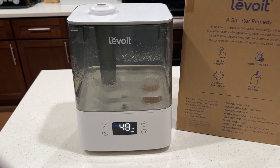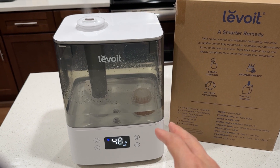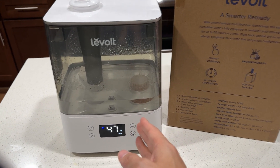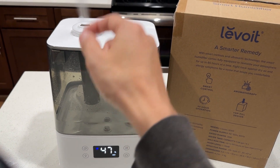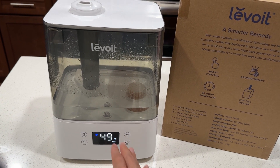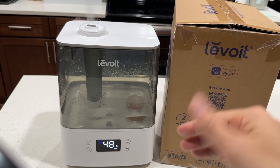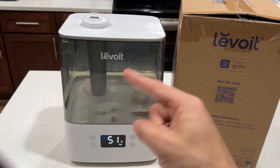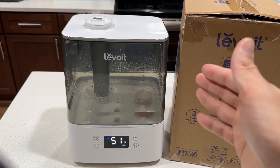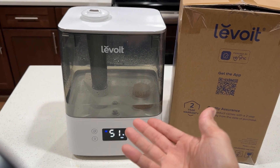The great thing about this humidifier is smart control — you can use Alexa or Google to set routines and schedule when it turns on, whether the light should be on, how much mist should come out, and whether the display should be on or off. You can also control all of that with the VeSync app. Download the app, connect by scanning the QR code, and schedule based on day of the week, time, and desired humidity level.